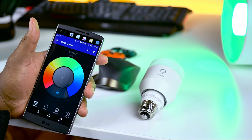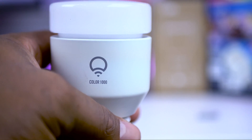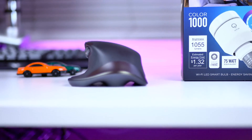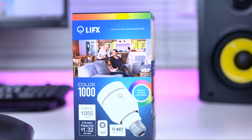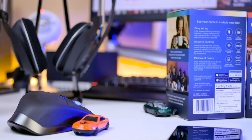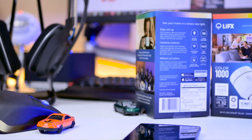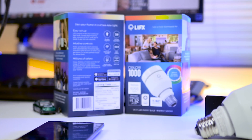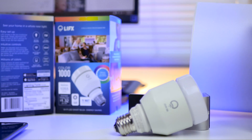The LIFX bulb used in this review is an A19 bulb that comes with an E26 fitting, which is equivalent to a 75-watt regular bulb. The LIFX Color 1000 bulb comes with a brightness of 1,055 lumens. This flat-top smart bulb is the most well-rounded color-changing bulb your money can buy that does not need an expensive starter kit, and it's a superior option to a Philips Hue. I'll leave a link in the description to where you can get this online, from Amazon, or on the company's website.